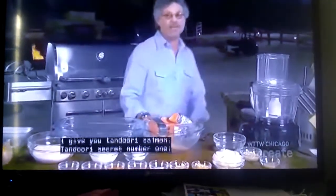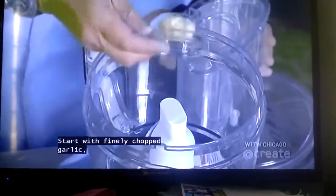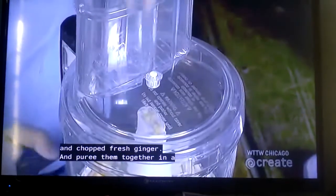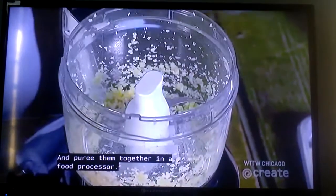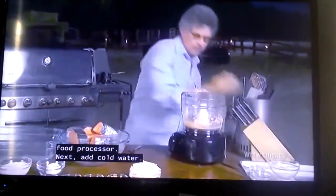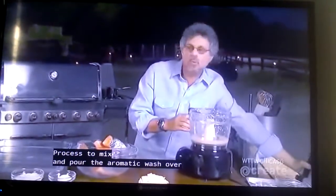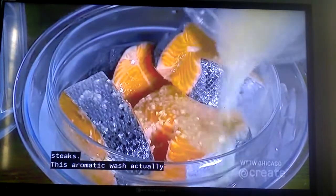Tandoori secret number one: the aromatic wash. Start with finely chopped garlic and chopped fresh ginger, and puree them together in a food processor. Next, add cold water and process to mix. Then pour the aromatic wash over these gorgeous wild salmon steaks.